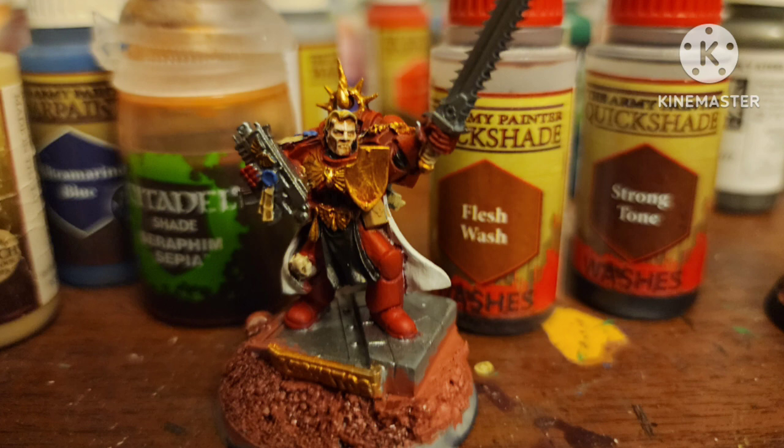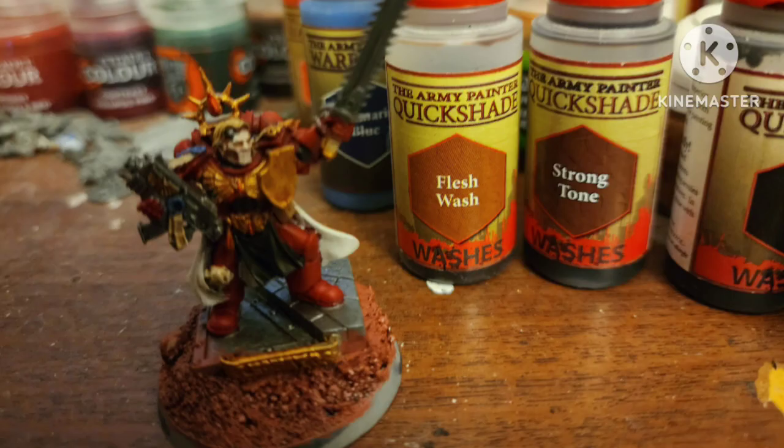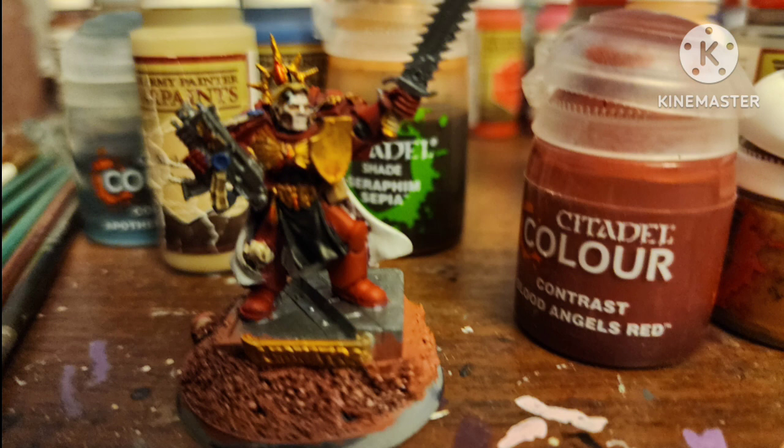Shade all the bones and purity seals with Strong Tone by Army Painter. Then mix Strong Tone, Dark Tone, and Flesh Wash for his base. For all the blood drops, I painted Polished Gold by Vallejo and then went over it with Citadel Contrast Blood Angels Red.